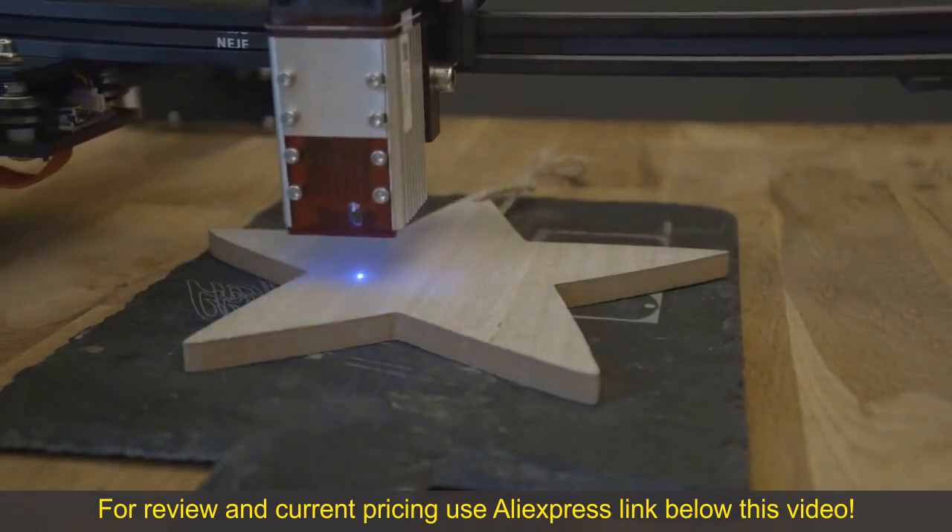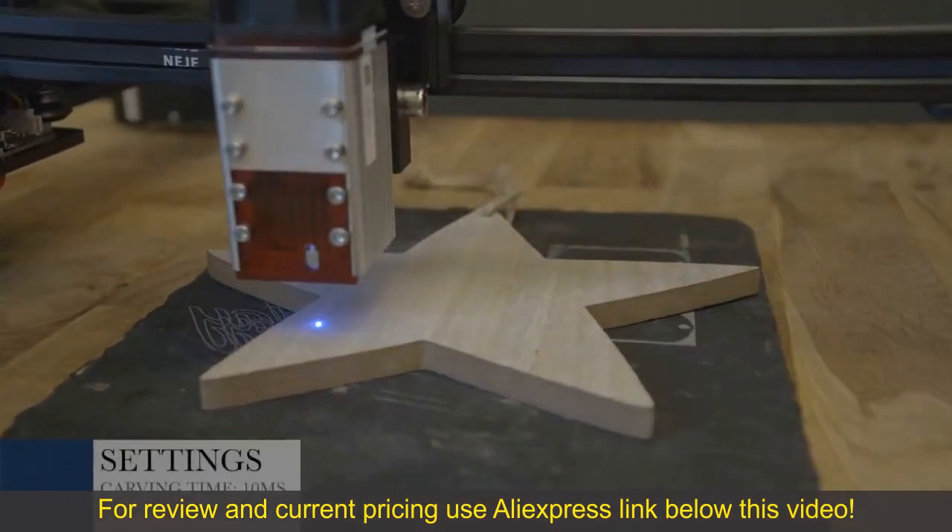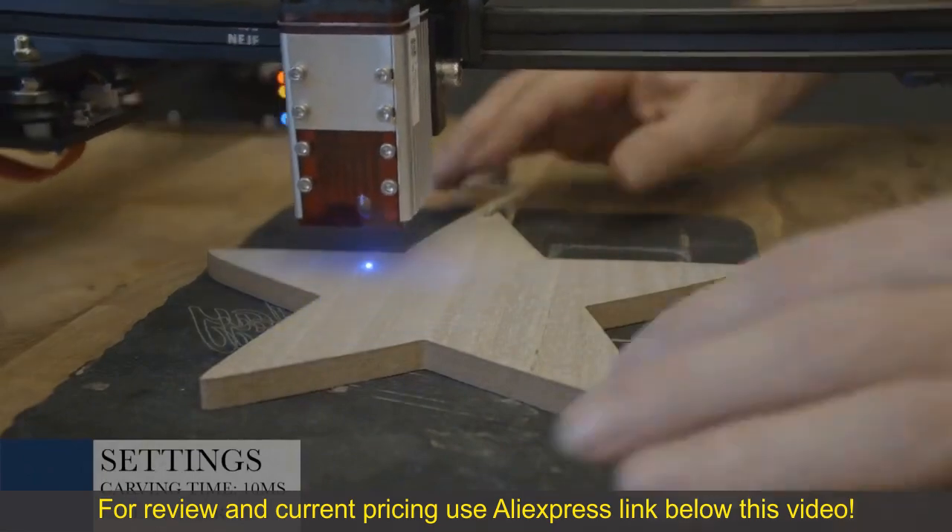Let's start. We will start with a wooden star. The settings in the app are 10 ms carving time and 10% laser power.